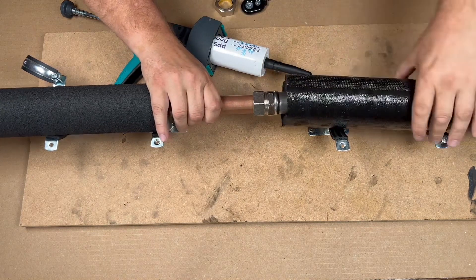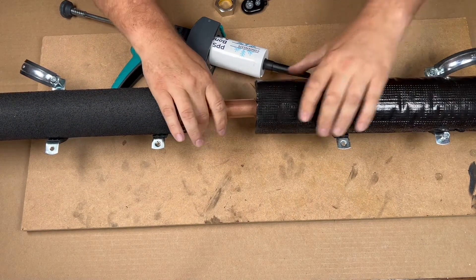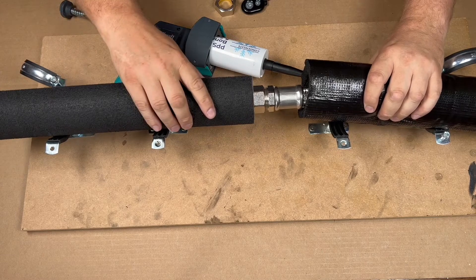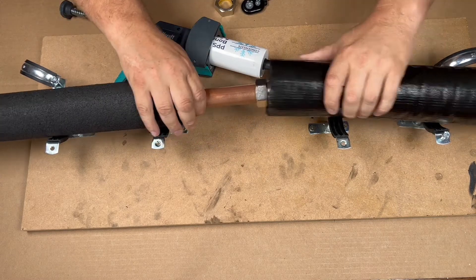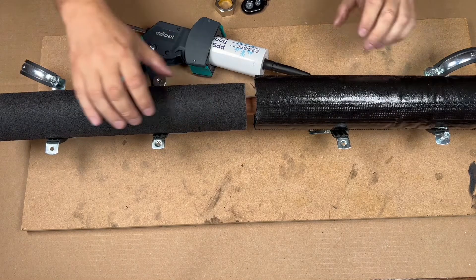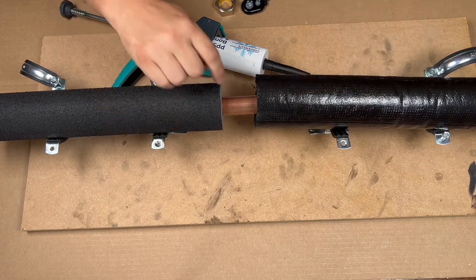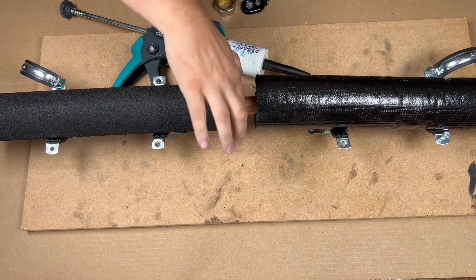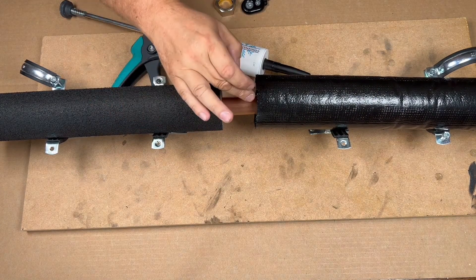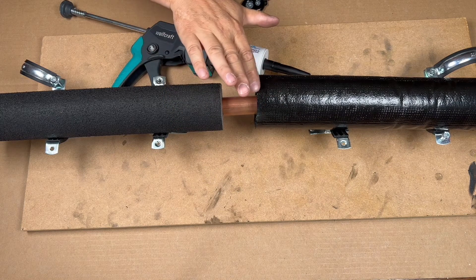Push the flexible insulation over the compression fitting because it's a lot bigger, so it'll fit over there and insulate it. Then your primary pro goes up to there, and we'll seal it in. Pull the primary pro back, put your bond and seal in, then push it on — that'll ooze out, and then you go around it.